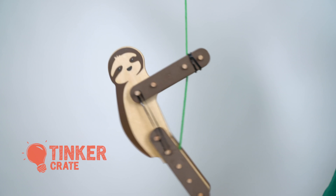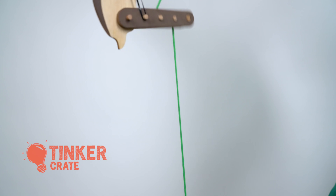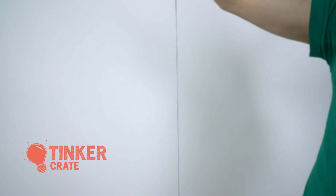Hey guys, Andy here with KiwiCo where we bring awesome hands-on projects to your door every month. Today we're gonna go through our Tinkercrate Friction Climbers box where you get to build three rope climbing critters. In this project you'll learn about friction and grip, toy design, and spool mechanics. Let's dive in!